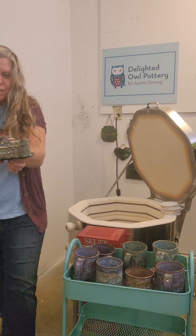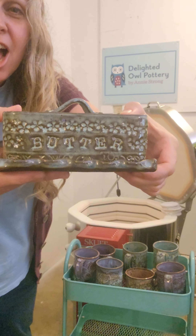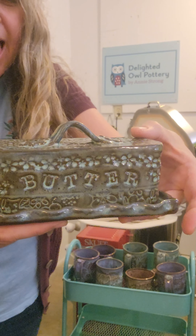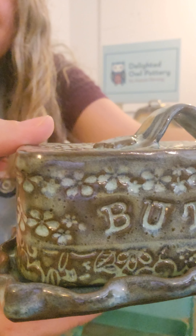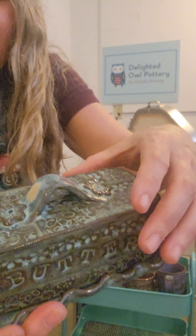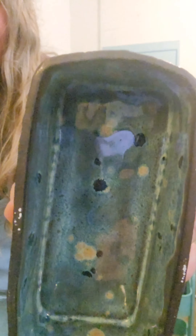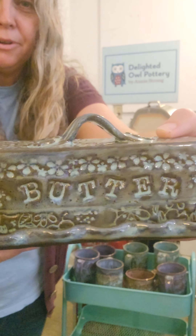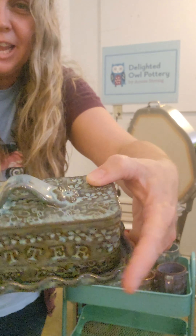We've got a butter dish. This is on the chocolate clay with Frosted Lemon and Norse Blue mix, a little Aurora Green on the handle, on the inside, and on the base. And it says 'butter.' A nice little butter dish.